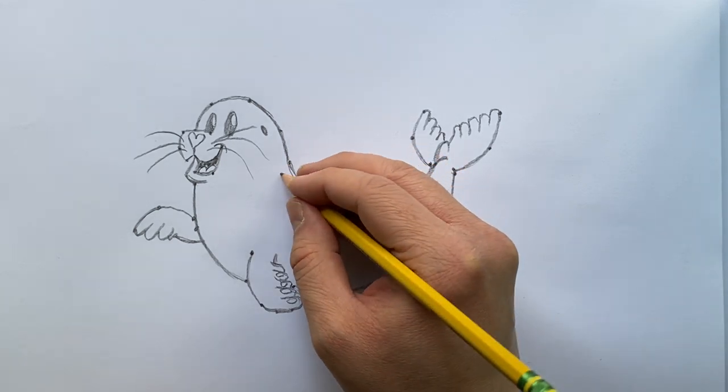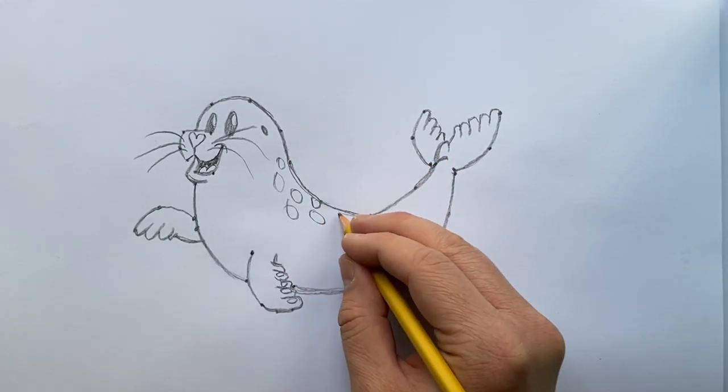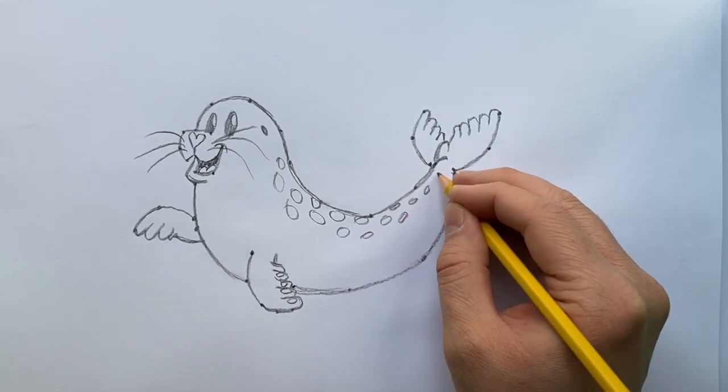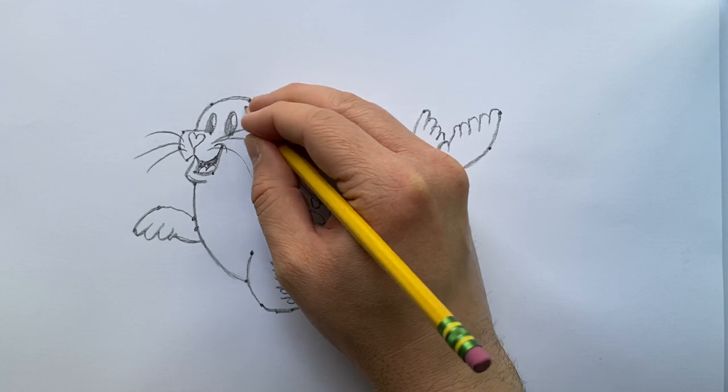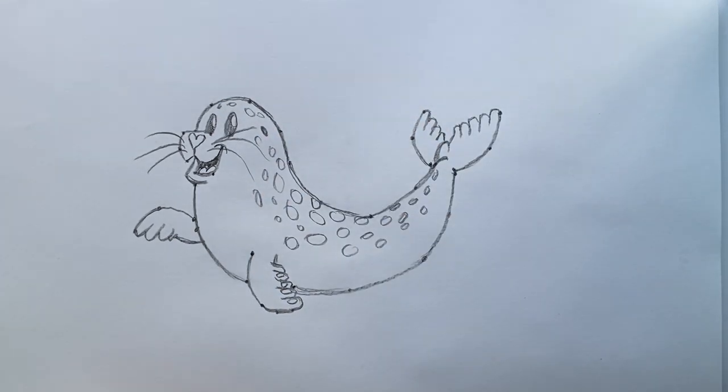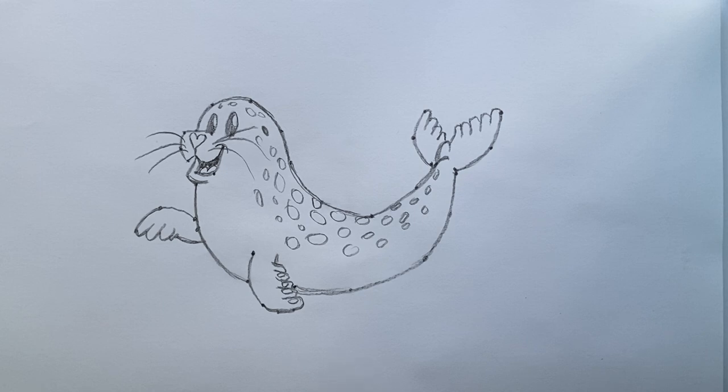Our seal drawing is nearly done. We'll add small ovals all around for their mottled, spotted markings — some bigger, some smaller — to add extra character and detail. That looks great and our drawing is pretty much complete. Thank you to the Ocean Connection team for having us today. Everyone's drawing will be a little unique, and that's the beauty of it. If you're interested in drawing a sea lion, join us at Peppermint Narwhal's YouTube page — we'll be spotlighting the sea lion on May 30th for World Sea Lion Day.